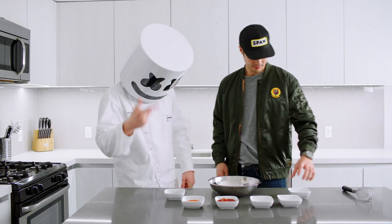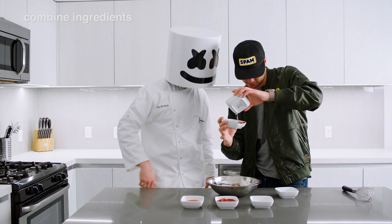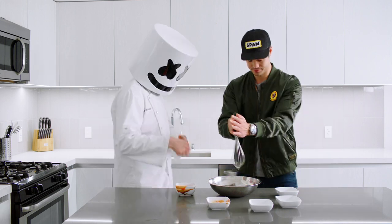Now prepare the spicy and sour sauce. Combine the Shaoxing wine, oyster sauce, ketchup, hot sauce, rice vinegar, and water in a small bowl.